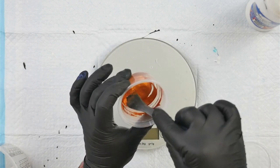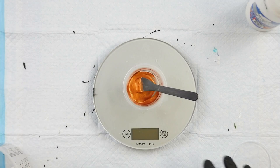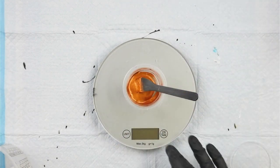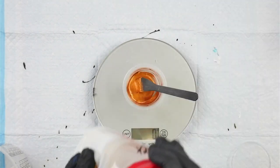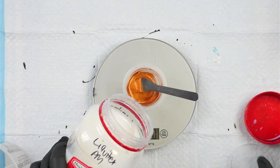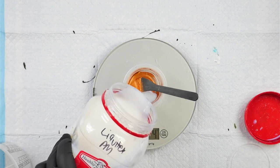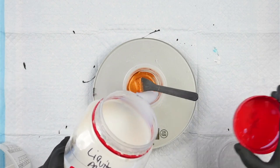The mixture is now a nice smooth paste but it's very thick. We added five grams of gloss gel, and now I'm going to add five grams of Liquitex pouring medium — this is the gloss medium, it's the one with the lime green label.